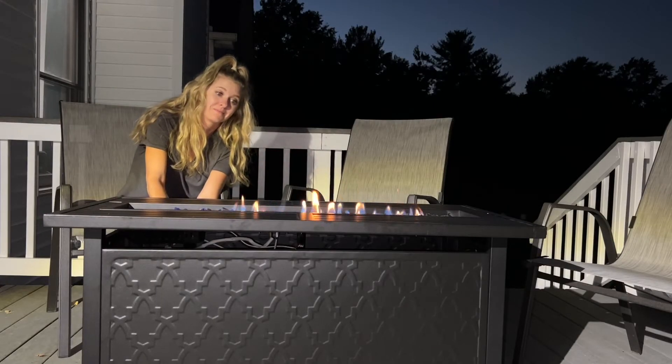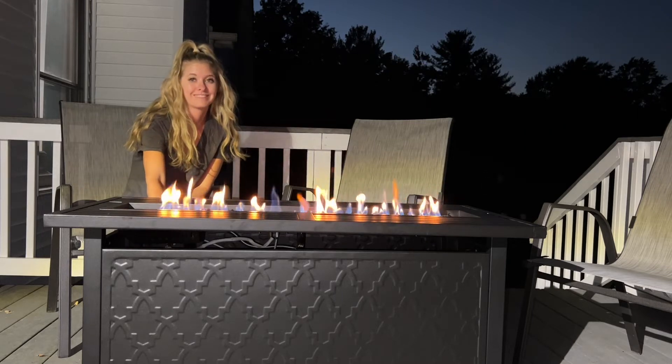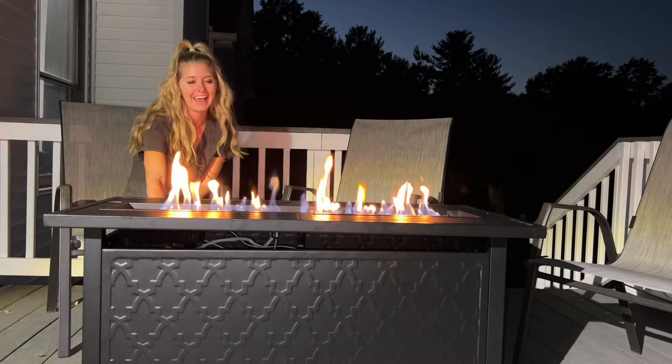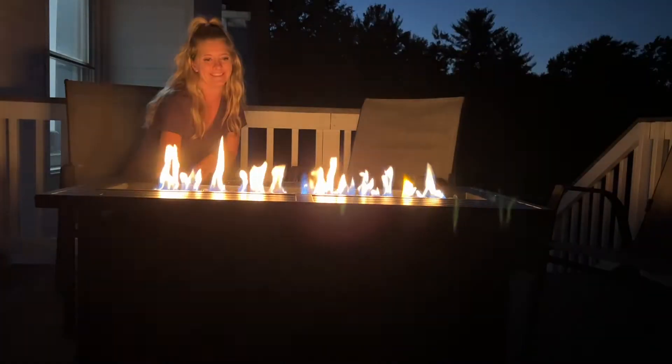I was so excited to get it lit up on my very first try. It is also super easy to adjust your flame levels.